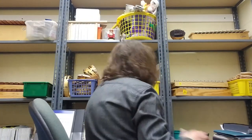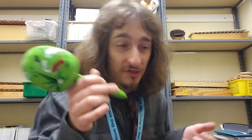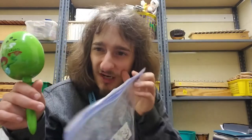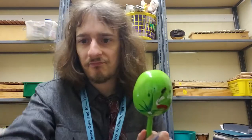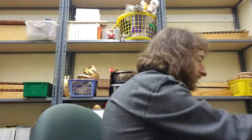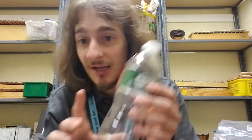You could even use a maraca if you have one, though like drumsticks they're a little big, so you might want to go smaller. If you don't have an egg shaker or maraca, take an empty water bottle, wash it to make sure it's clean, and fill it with paper clips. You could put any of the things we talked about in there — legos, paper clips, rice, beans, beads, pennies. It makes a nice shaker.